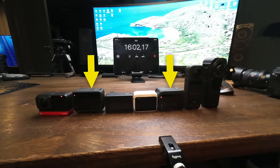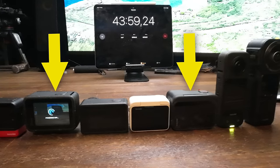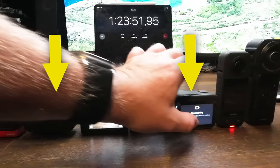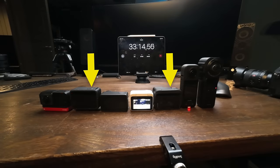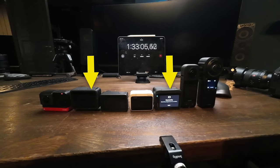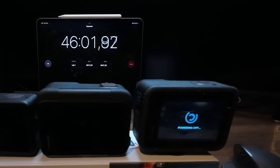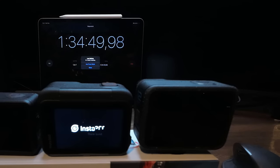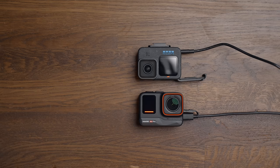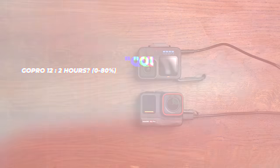Doing a quick overheating test in the studio: at highest resolution — GoPro at 5.3K 30fps and Ace Pro at 4K 30fps — the GoPro overheated at 44 minutes while the Ace Pro ran out of battery after 83 minutes. At 4K 30, the GoPro overheated after one hour and the Ace Pro lasted 93 minutes. A third test confirmed GoPro overheated at 46 minutes and the Ace Pro ran 93 minutes. For charging, the Ace Pro goes from zero to 80% in just 22 minutes, where the GoPro 12 takes four times as long.